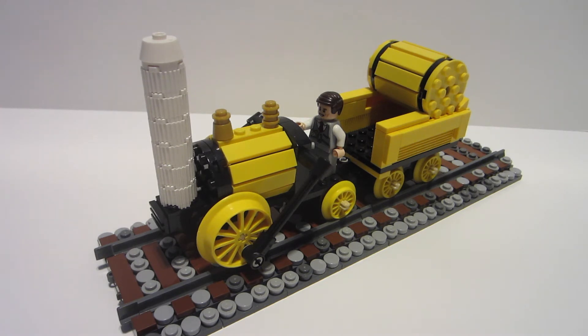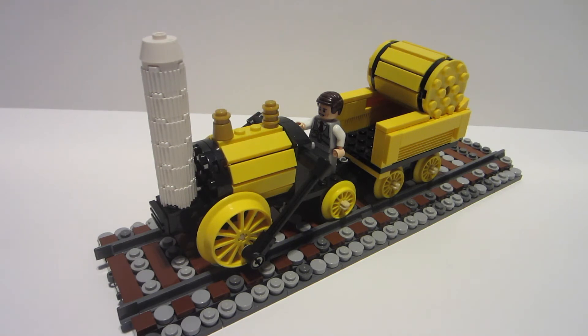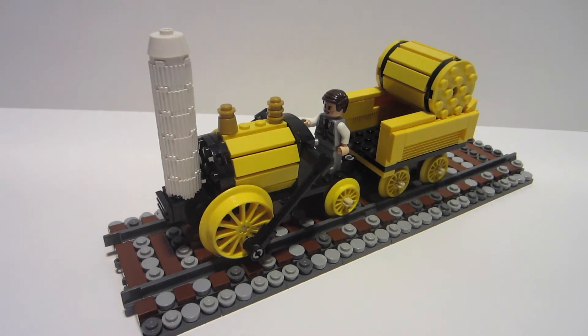The part that took me the longest, or that I had to mess with the most, was the front here — just getting the spacing right. If I put this here, this brick won't connect to that brick because of the geometry. Though it's not that complicated of a design down front where the funnel connects, just making sure it looks accurate with the parts I had on hand took a little more finagling than I expected.